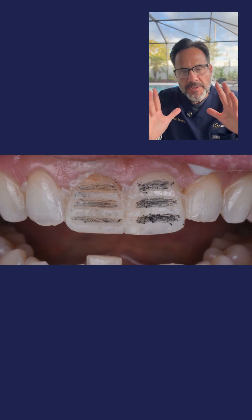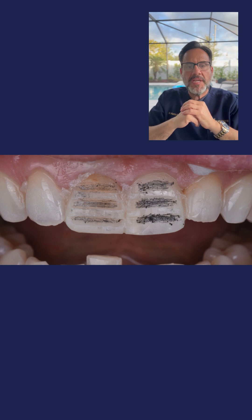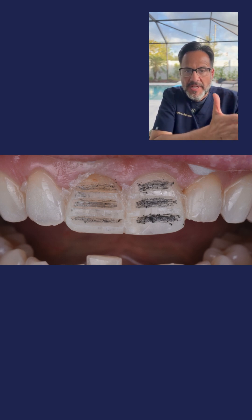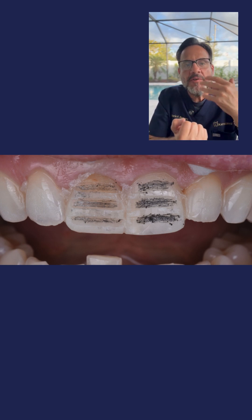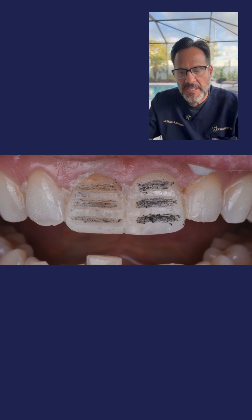How to control the depth of your preparation, part two. We were in photo number three, and just as a reminder, in photo number three, I have done three horizontal depth cutting guides within these teeth. Now don't forget, tooth number eight is darker than tooth number nine, so I have to have more reduction on tooth number eight in order for me to hide that intense or high color that the tooth actually has.